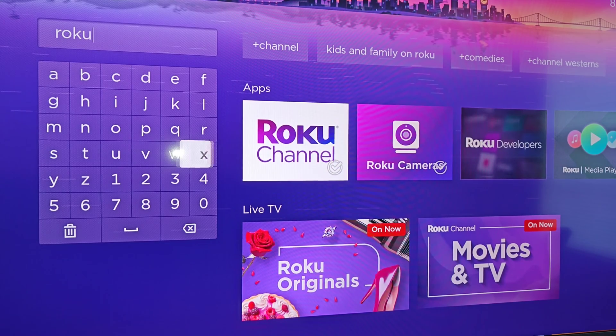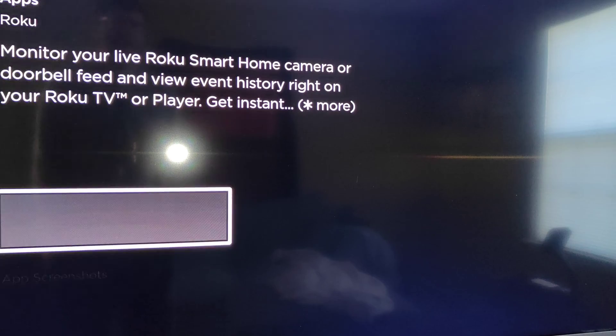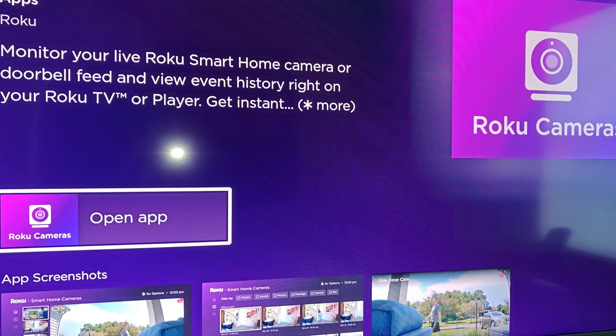Once you enter in Roku, it should show up in your apps area. We have the Roku camera option here. Clicking on that, if you don't already have it downloaded and installed on your Roku TV, you can do so in this area. Otherwise, you can open up the camera app from here or we can go back to our homepage.